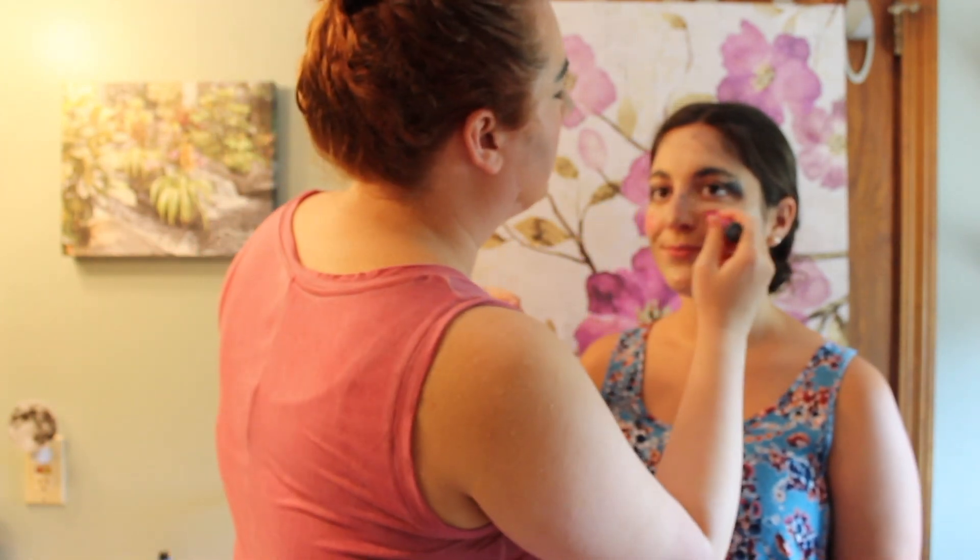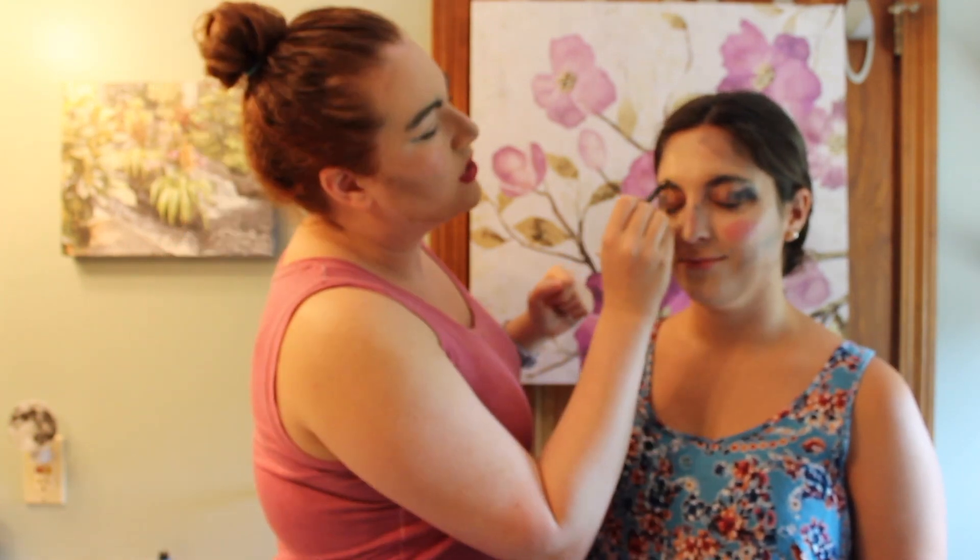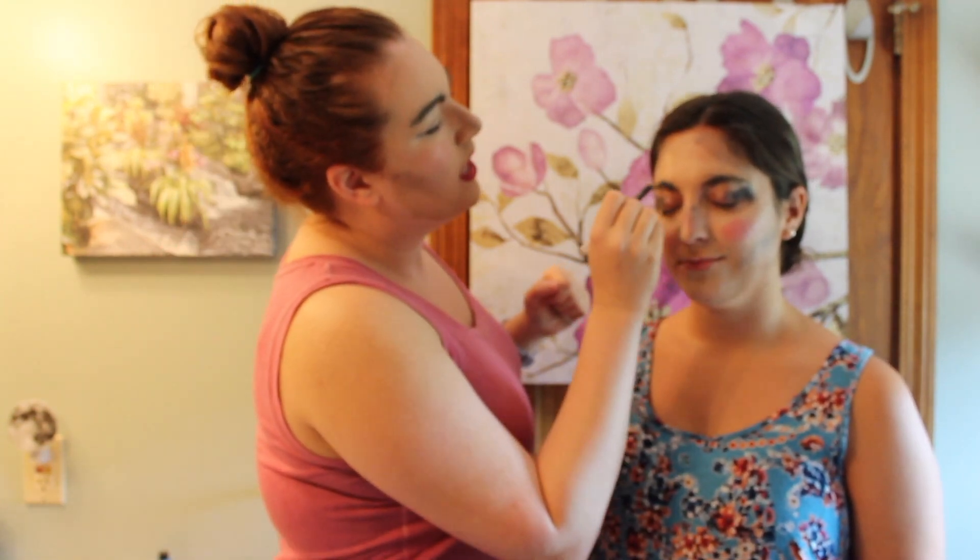We're gonna use this fuchsia cream and go right for the apples of the cheeks and blend. Then we're gonna define some eyebrows — I like to use a pencil, really get in there. This just happens to be navy, it's just what I had on hand, but everybody knows you can use really any color. We're gonna go straight into the eyebrow and give it a good arch.